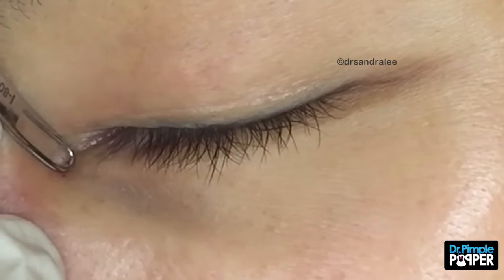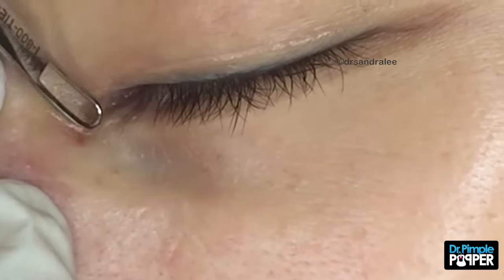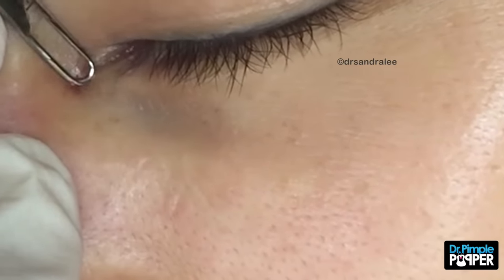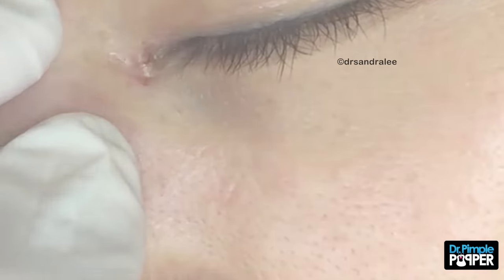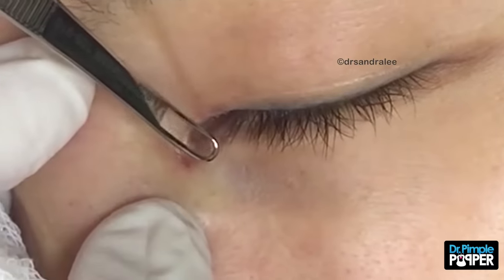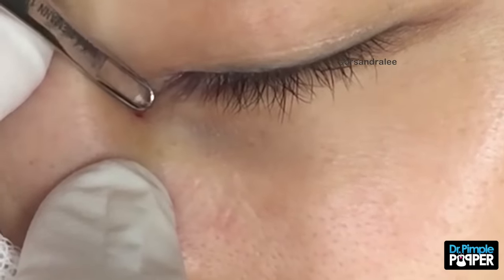Turn the music off, darn it. Oh, this one is stuck on you. I see it though — it's definitely milling out. I'm just going to push on it a little repeatedly. It's like adherent. I can push against it. I'm just going to try to ease it out.